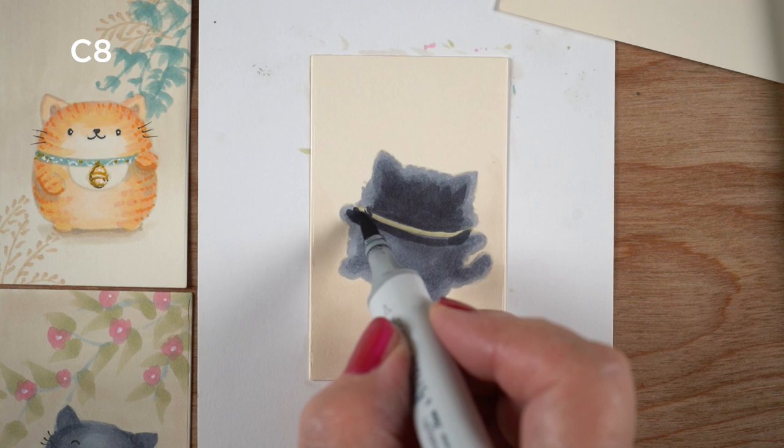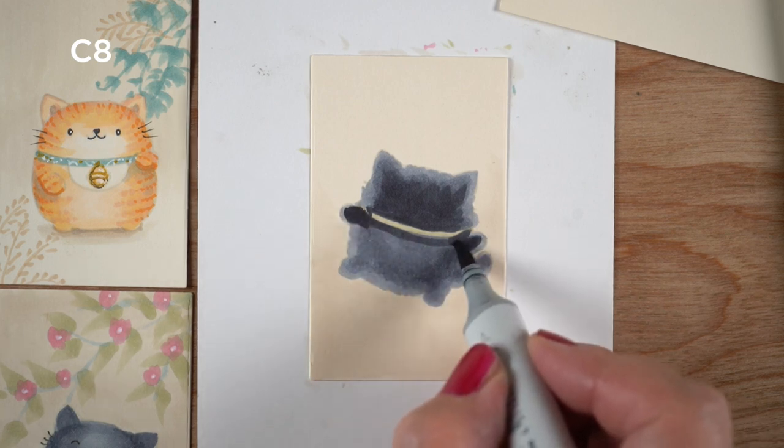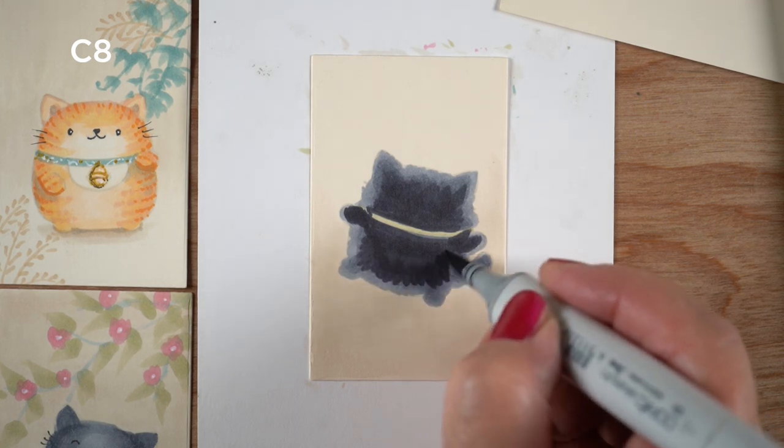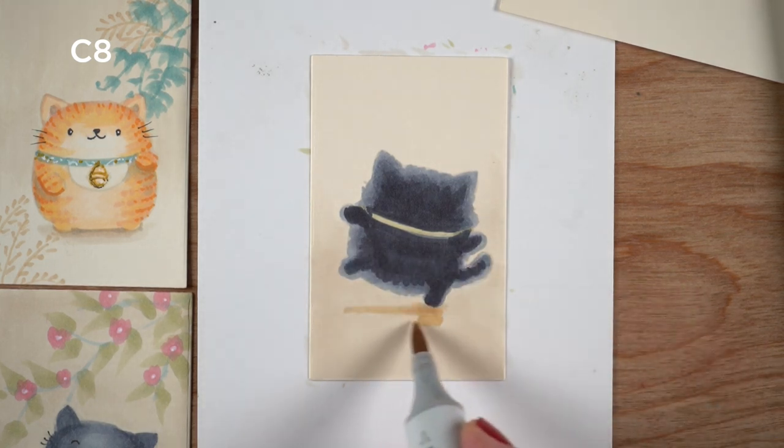I've got the collar showing. I decided to cut off the two sides of it so it didn't look like it wrapped around his cheeks but just around his neck, and then continue on to make the little body.